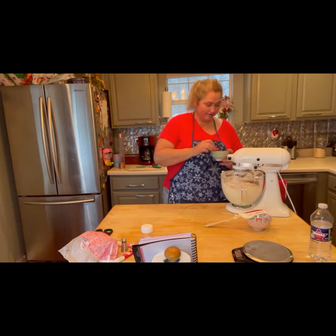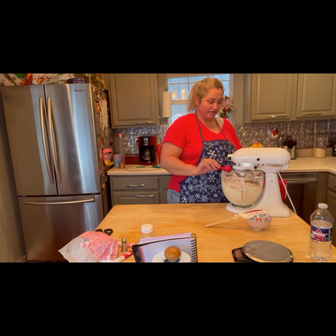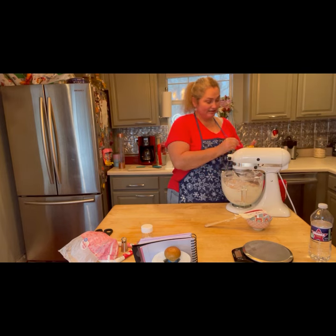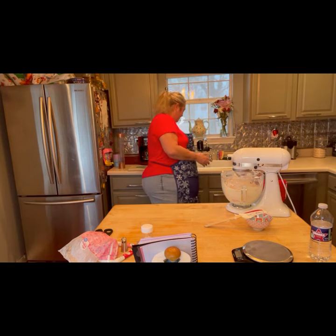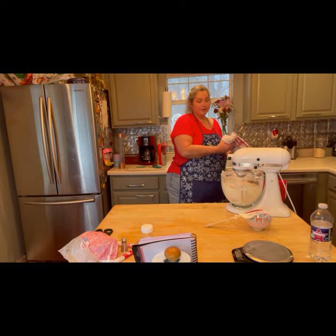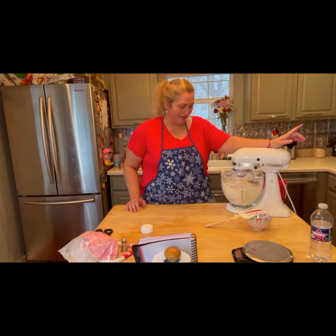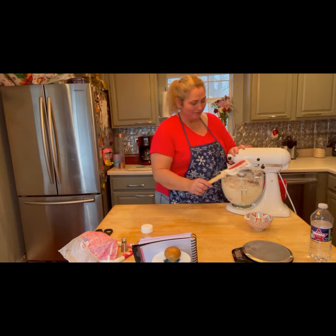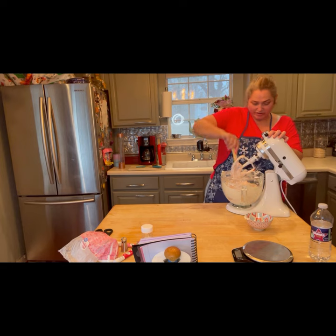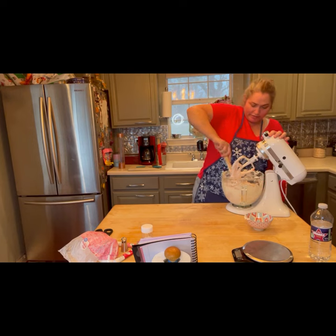We're slowly adding the strawberry puree in here, and it's going to tint your buttercream a very light, delicate pink — not even baby girl pink, lighter than that. So if you want it darker you can add more food coloring. Stop and scrape down the bowl to make sure we get those strawberries all mixed in with the buttercream.